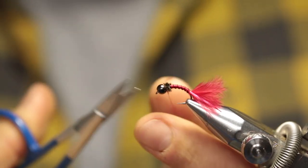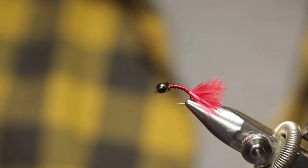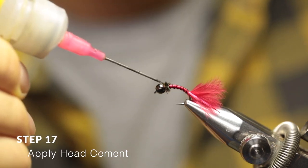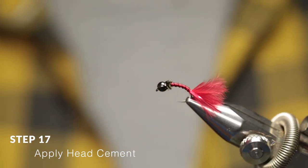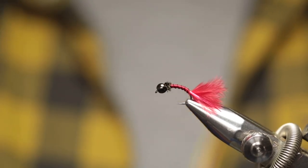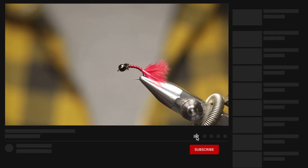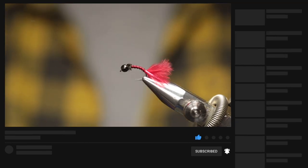Cut off the thread. The final step is to just apply some of your favorite head cement and let it dry. And that's it — that's how to tie a bloodworm larva. I hope you guys enjoyed the video. Please leave some comments down below and keep well from Into Fly Fishing.